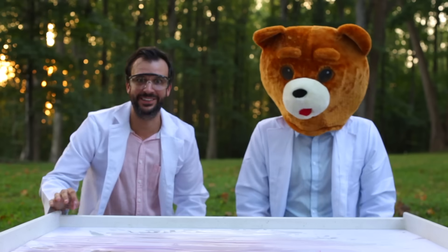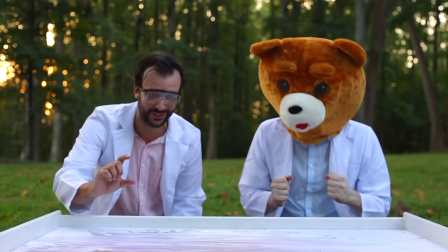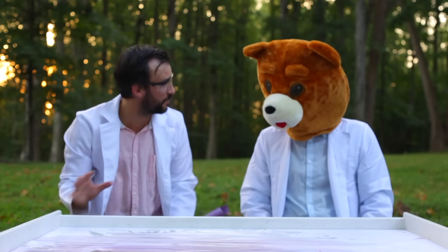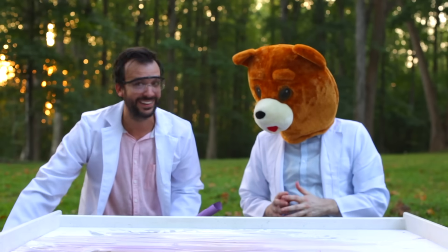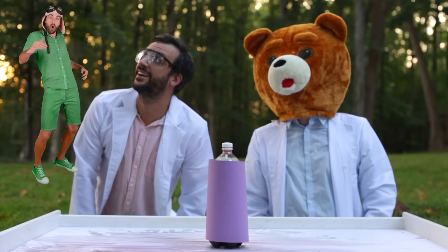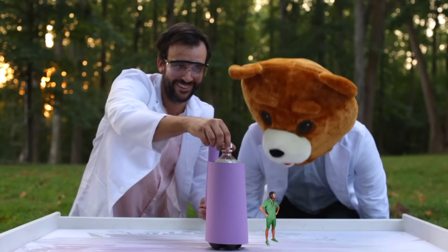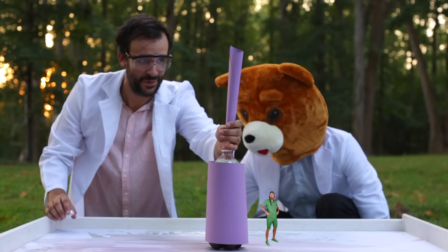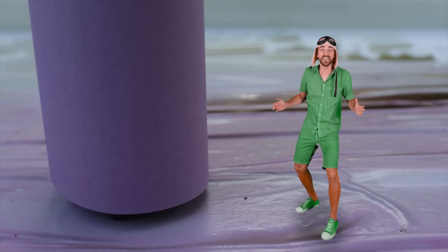Bear Head just had the craziest idea — what if we shrink Danny Go down to the size of an action figure and do one more explosion, so that diet cola rains down all over him? Let's do it! Whoa! Did you guys see that? All right, here we go — I'm gonna get wet, I need an umbrella!